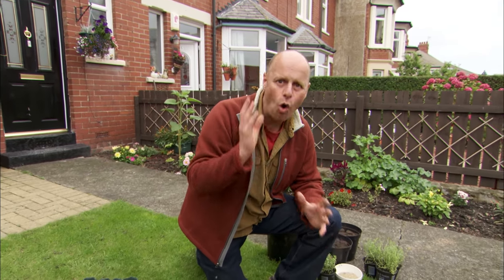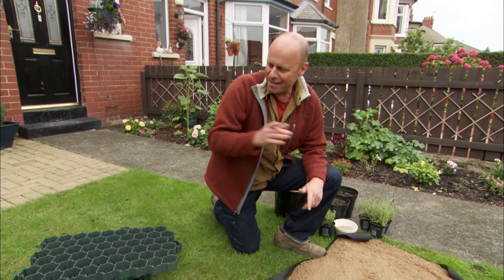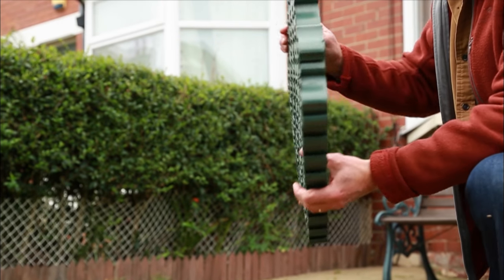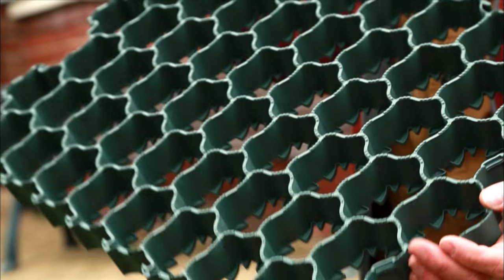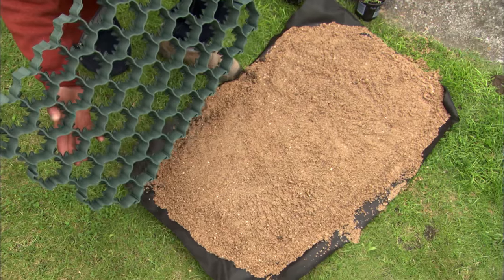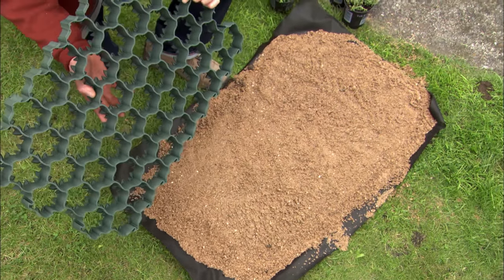If you don't think you can have a nice front garden with plenty of plants and somewhere to park the car, think again — there is always a way. This is a handy piece of kit: hexagonal plastic mesh that goes into the ground, allowing water to penetrate through it while you can park your car where there's gravel or plants. These plastic grids will support the weight of a car, and I'm going to show you how easy it is to install them as if you were starting your front garden from scratch.